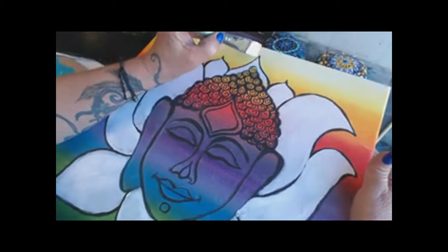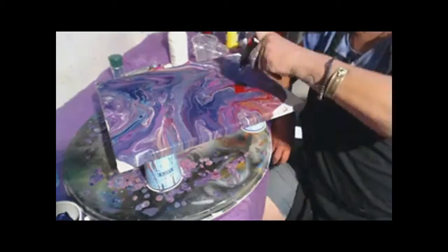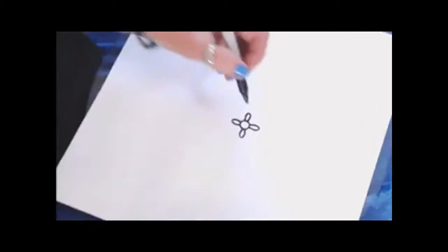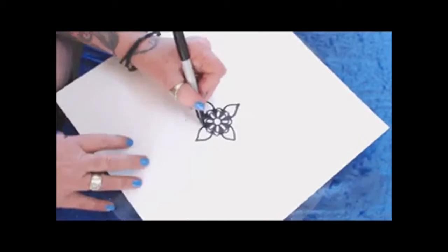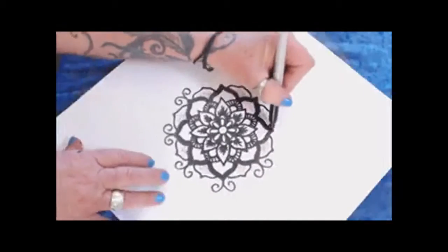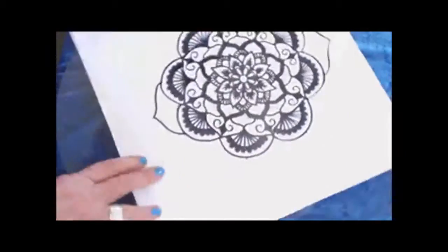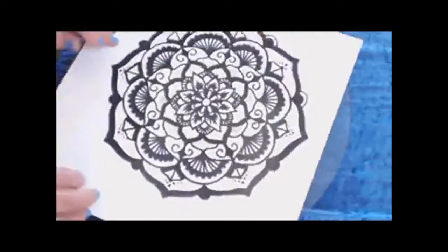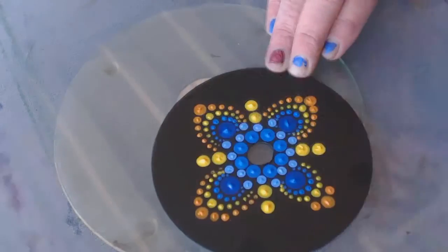I believe in making the creative process simple, fun, and easy with no rules. This course is for beginners, for experienced painters, or anyone that just wants to try something new. The wonderful thing is that you can create from your own home in your own time whenever you feel like it. There will be six modules, one each week for six weeks.